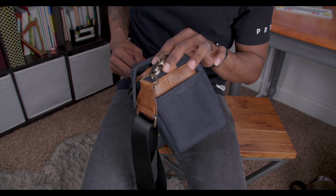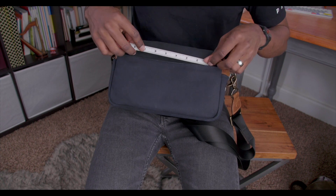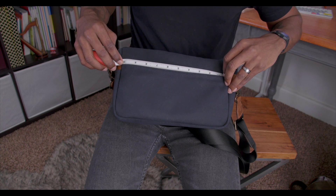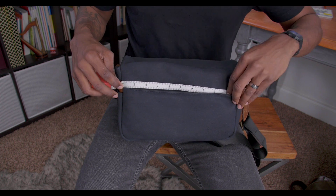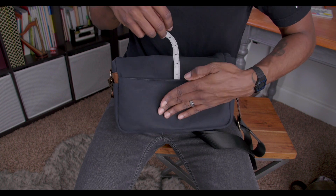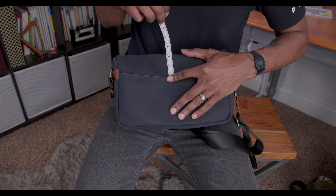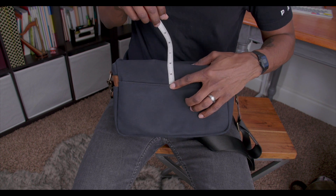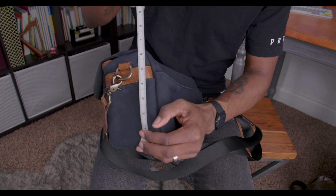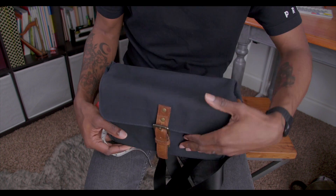On the back side you also have one, and this one is about roughly 10 inches wide. It's also going to be about four inches deep — and it's the same for the side pockets, also about four inches deep. Now we're going to have a look inside the bag.